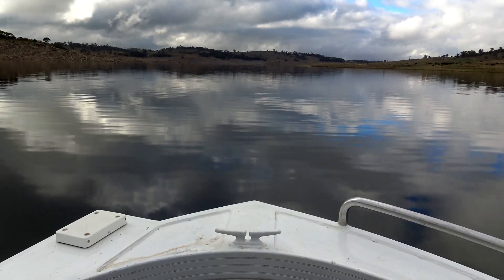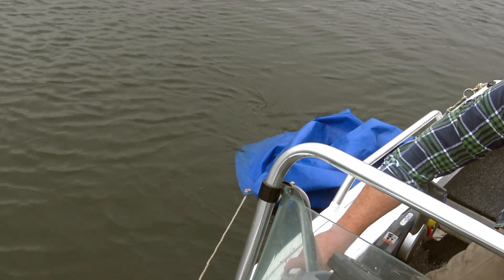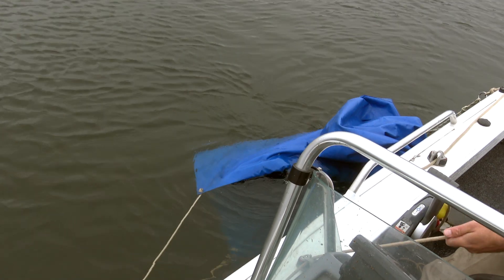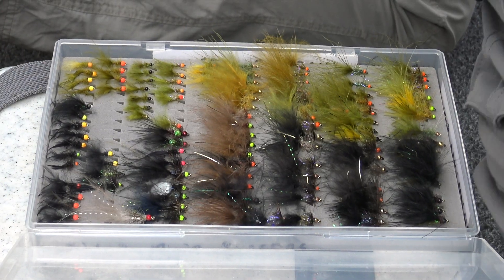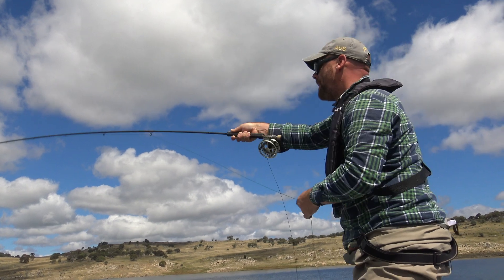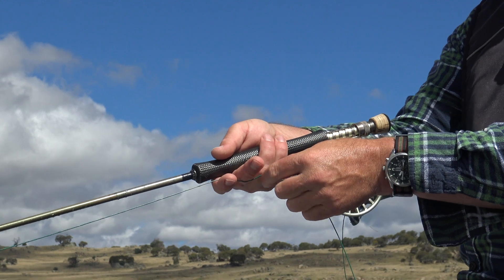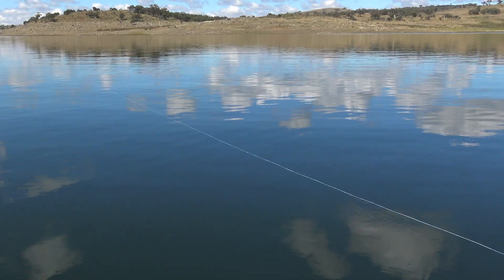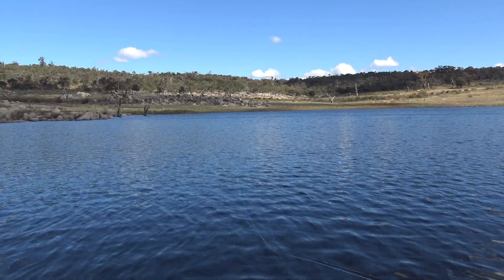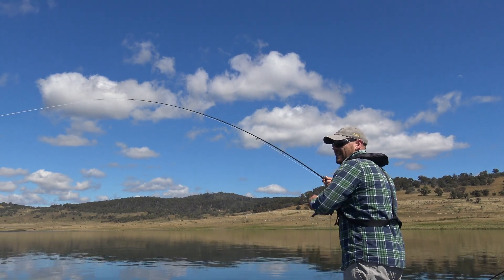Loch style fly fishing is done from a boat on a lake. It usually involves deploying a drogue to slow and control the vessel's drift before casting downwind ahead of the boat, using anything from one to three flies generally rigged on a long leader. Both floating and various forms of sinking fly lines are used and a range of retrieve styles are employed. It's one of the deadliest and most effective forms of trout fishing I've ever experienced.